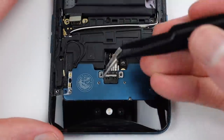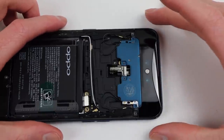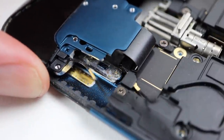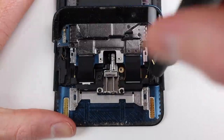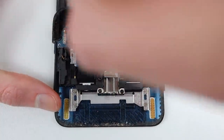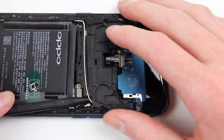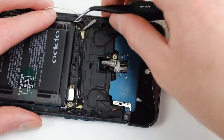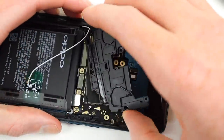Once those are disconnected, I can remove this bracket which connects our camera assembly to the motor. This will allow us to remove the assembly from the phone. Lifting it up and out of the way, there are still two ribbon cables underneath, but this will allow us to access the several screws we'll need to remove to get the motherboard out. Having unfastened these screws, we can now remove the second plastic bracket, which needs to be carefully removed as there are two antenna wires running over the top.